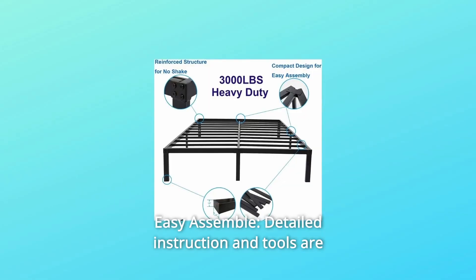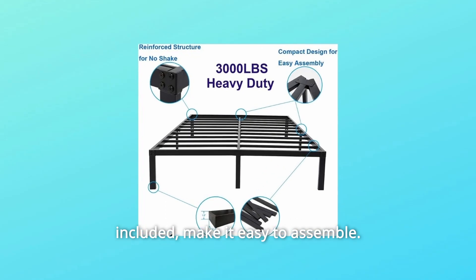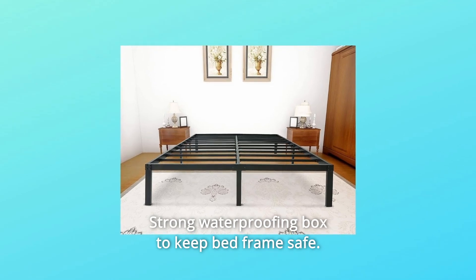Number 7: easy to assemble — detailed instructions and tools are included, making assembly straightforward. Number 8: delivered in a box with fast shipping right to your door, in a strong waterproof box to keep the bed frame safe during transit.